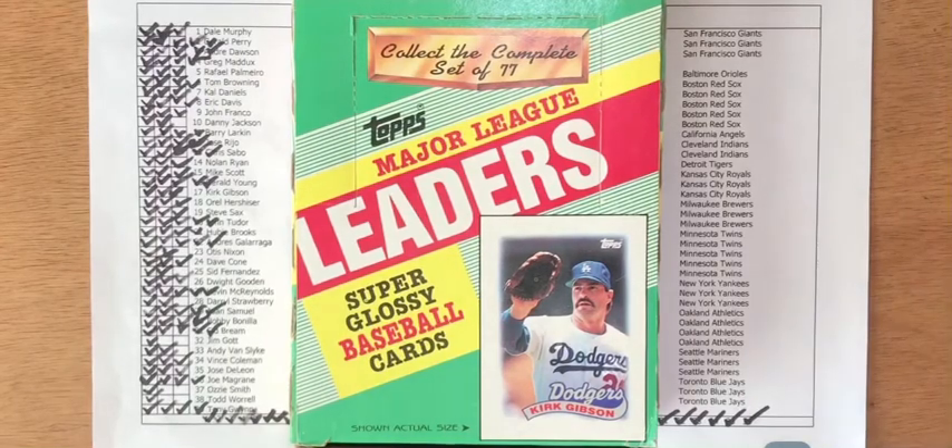Hey there, it's CJ Willy and today I have a review video. I finished cracking open my 1989 Topps Mini League Leaders box. I already have the 1986, 1987, and 1988 Topps Mini League Leaders sets. I cracked open this box to put together the 1989 set.